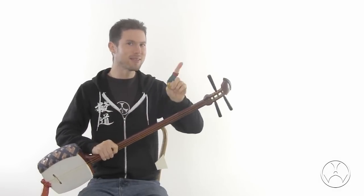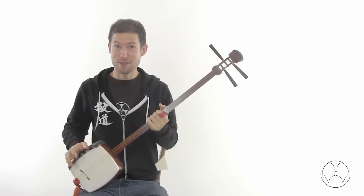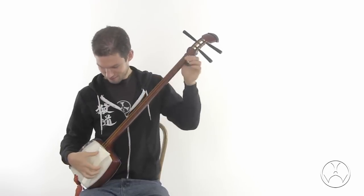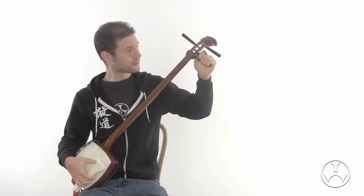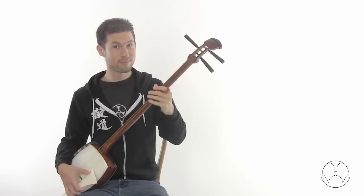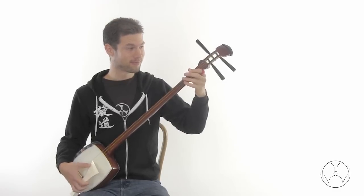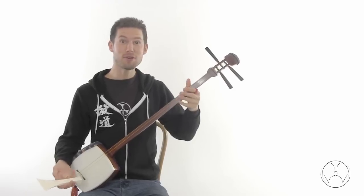That said, I was still skeptical of the sound quality until I struck a note. Let's have a listen. I couldn't believe how warm and resonant the tone is. And we can play anything on it — let's do a mino folk song.